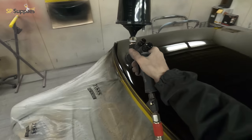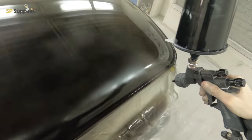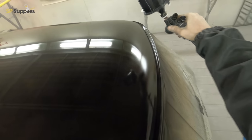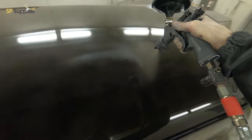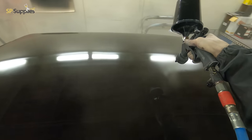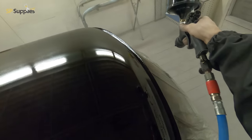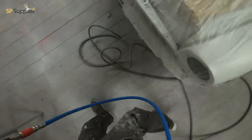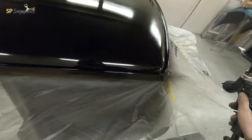Between the first coat and this coat I went out and added about another five percent reducer because it was quite a cold day. Although the booth was warm, the paint in the cup was quite cool. You can see with the spray gun that it's atomizing a little bit nicer now. I've taken it out to about three turns out on the fluid to really wet this top section up. On the sides I'm just being careful, taking my time, making sure I don't build up an excessive amount and get a run on that edge.